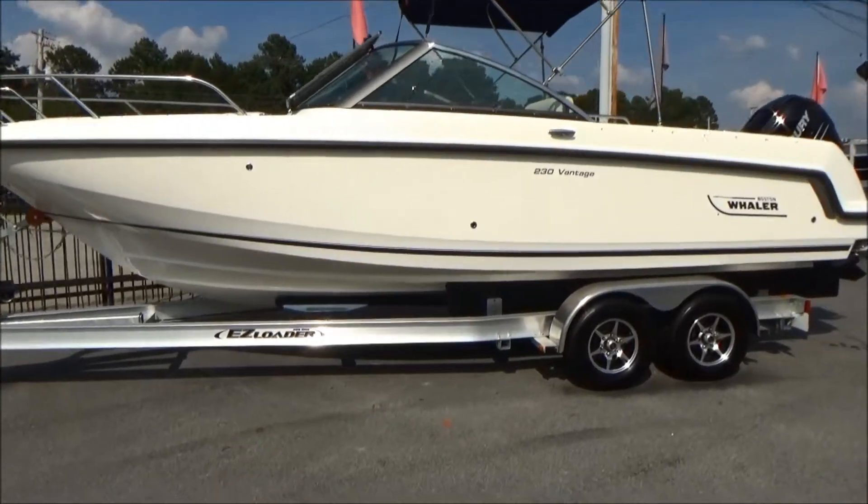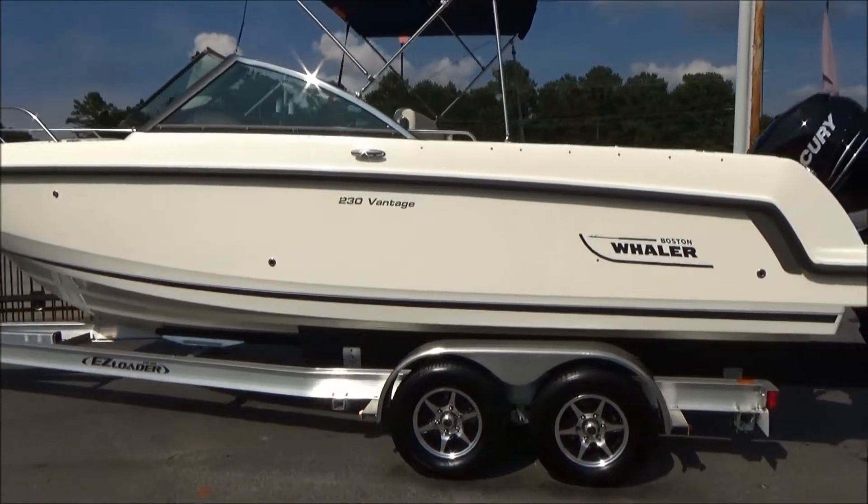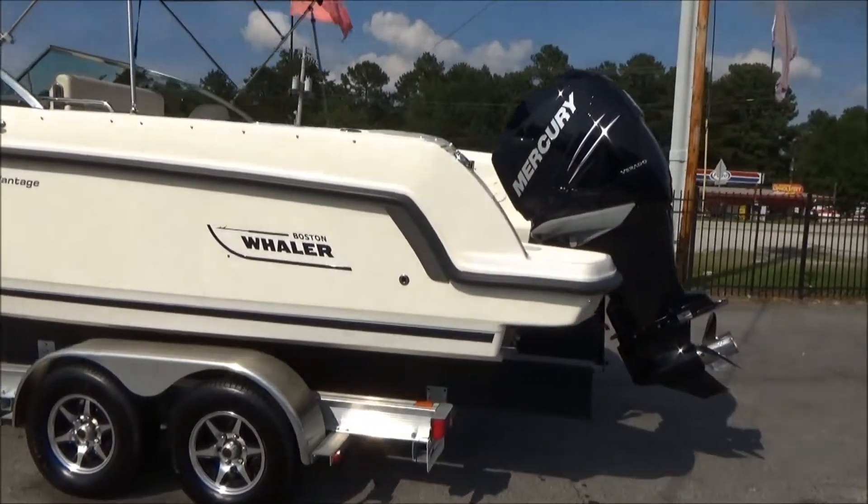This boat is 23 foot 3 inches long and has a 300 horsepower Mercury Verado outboard.